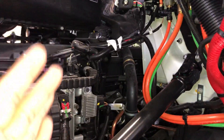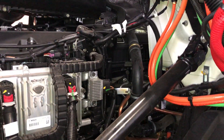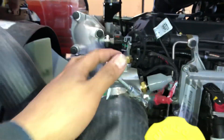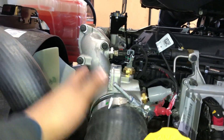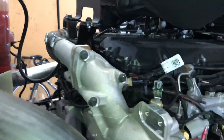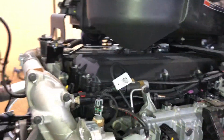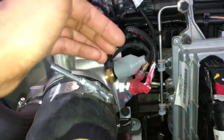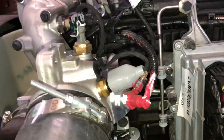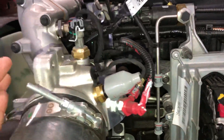I like this design more because there is more room to work easily around here. Let's check out the intake side. Do you remember in the previous video where I showed you how hard that part was to work on? Now look — this is a way better design. It's just a single pipe connecting the EGR cooler to the intake side, with just a few sensors. It's still a better design than the older one.